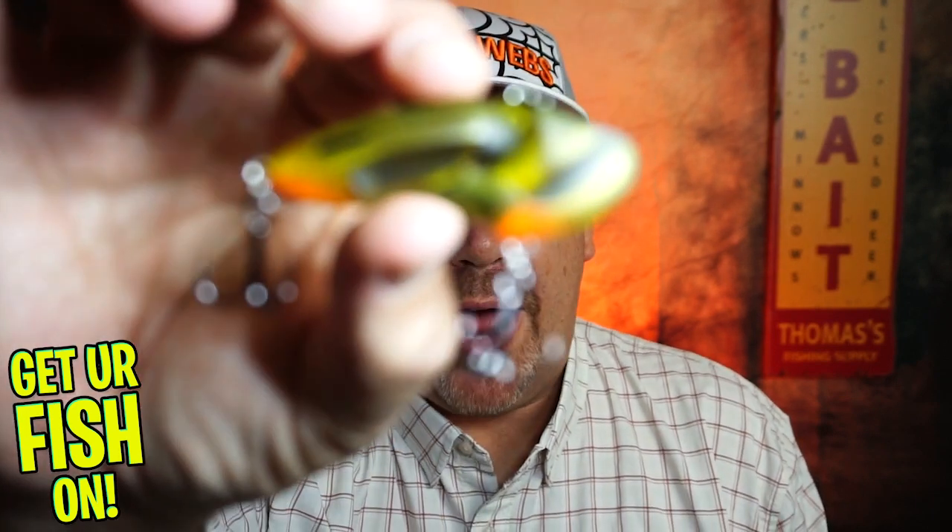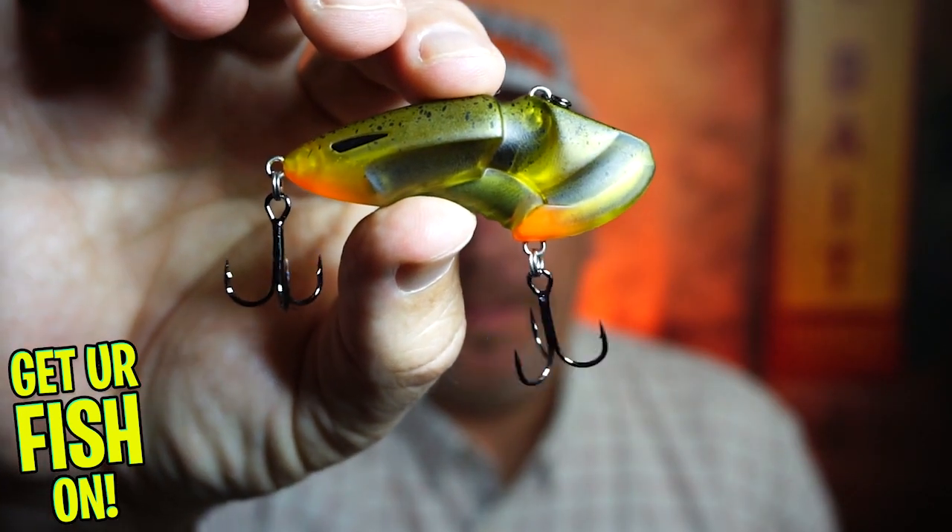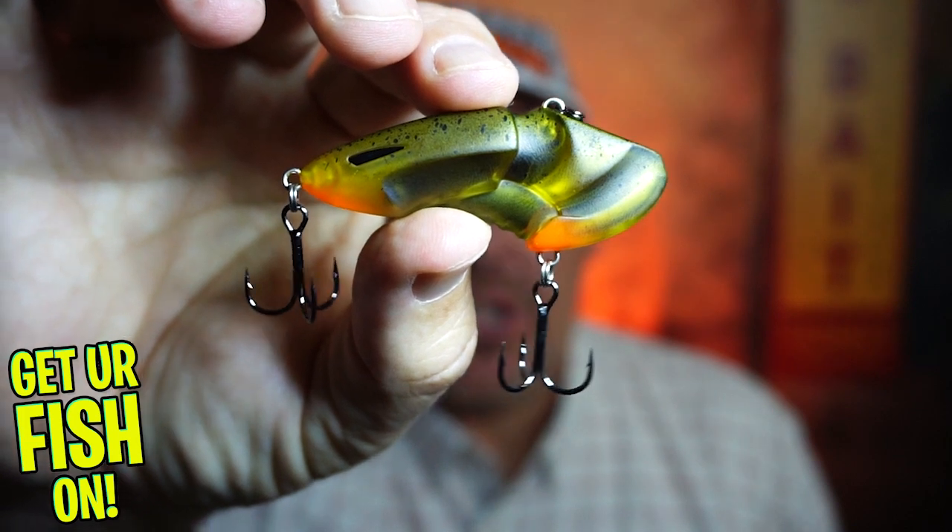Hey guys, welcome back to the channel and welcome back to the vlog. If you're new, I'm Steve Chapman. Today you and I are going to take a closer look at the Biospawn Rattlebot, and this one is the creature version.